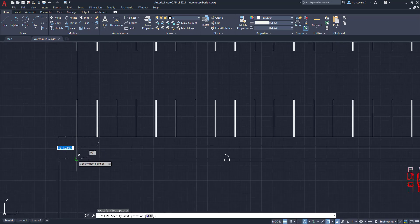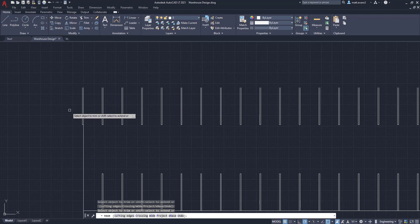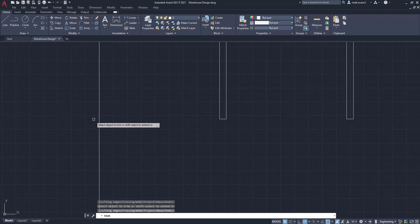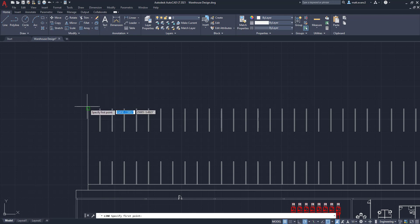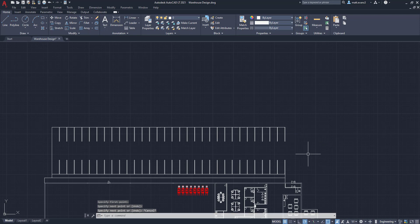The next thing we're going to do is start blocking this area off and making it look a little more uniform so that it makes sense. We're going to get rid of part of this section of our building — we'll keep the grassy area, but get rid of the sidewalk because you're not going to need it. Then we are going to trim this area, trim that, trim that, trim that, and draw a line here to complete the parking lot for our associates.